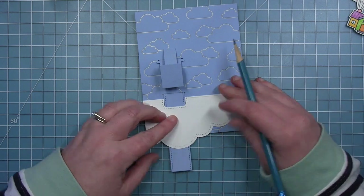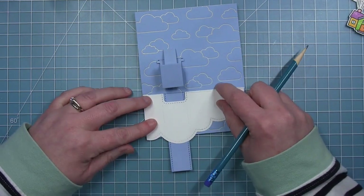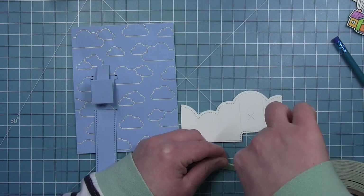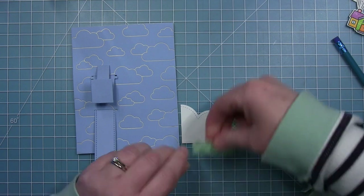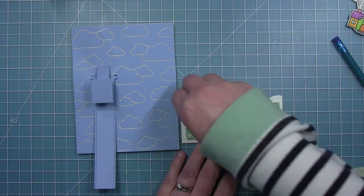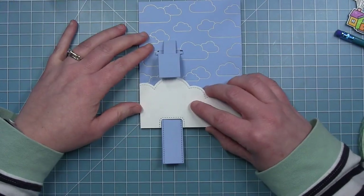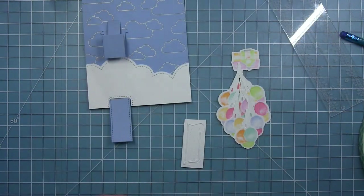For my clouds I'm going to use some foam tape, but I'm marking on the back side where I want to make sure there is no tape — I mark an X so that no tape goes in the area of the tab so it doesn't interfere with the tab moving. I'm adding foam tape all over the rest of the back, which will pop the clouds up off the background nicely and give the tab room to move. I'll pull off the liner paper and pop this right at the bottom, lining up the bottom with my card base and the notch with the tab.